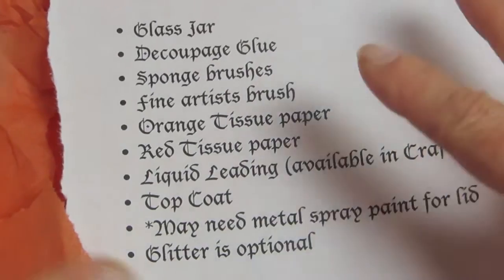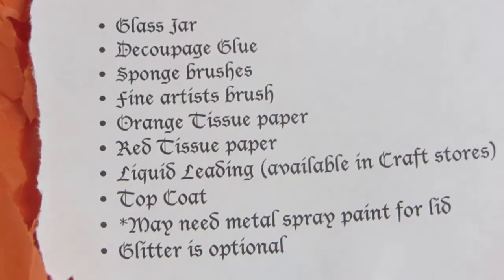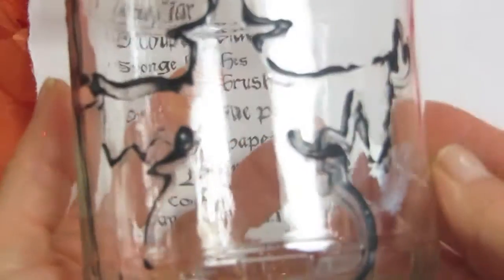This is the tissue paper that goes in gift bags. Then you need some liquid leading — that's this, and it's available in the craft store. You'll also need a top coat; I'm using the triple thick. And glitter is optional. The liquid leading, they tell you, dries within eight hours.